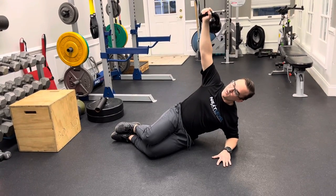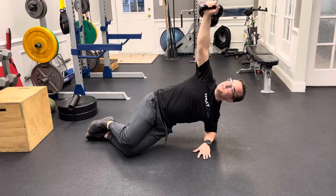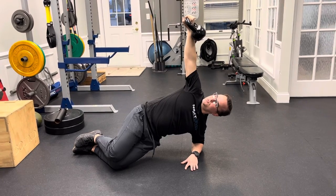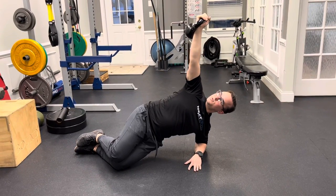Now press yourself away from the floor, shift your weight up off of your hips onto your knees, then you're going to turn your arm over as you breathe in. Exhale, turn your hand down towards your feet. Turn your hands up towards your elbow.